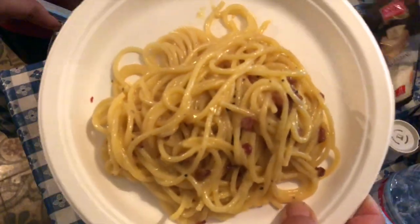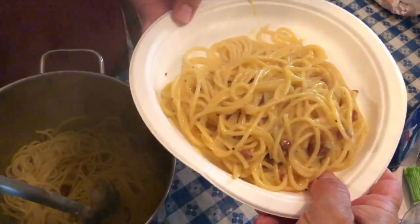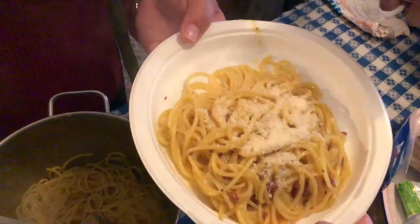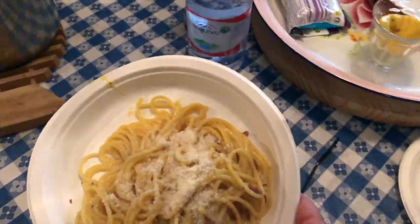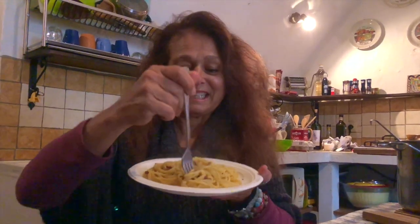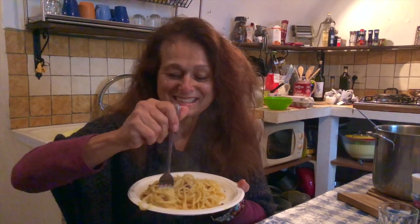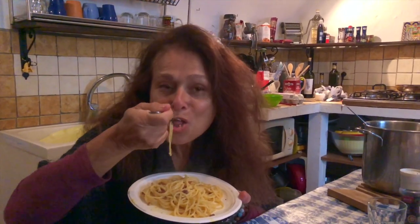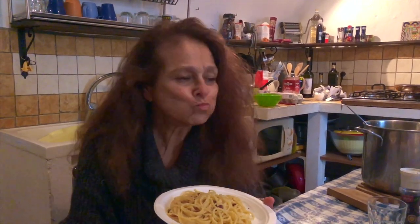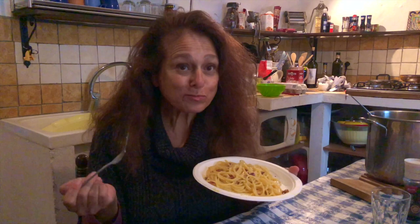Delicious! A little bit of parmigiano. Excellent. And now it's my turn to taste it. Smells delicious. Delicious! Mmm, delicious.